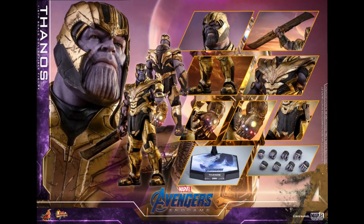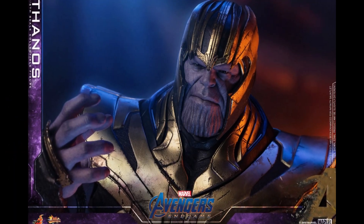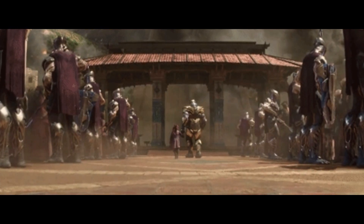For context, these Hot Toys figures are made specifically from Avengers Endgame footage, therefore they contain an exceptional amount of detail. If we look closely, we can confirm that this is the same armor we've seen from flashback footage in Avengers Infinity War. More importantly, we can also confirm that this is the same armor we saw on display in the first Avengers Endgame trailer.